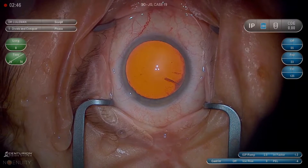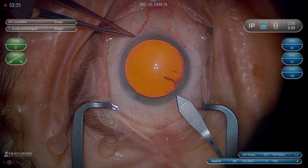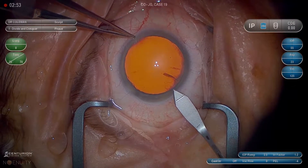The main wound starts 0.5 millimeters anterior to the limbus. We want to make sure that we don't push it down when we're making our main wound, because that can track back into conjunctiva.